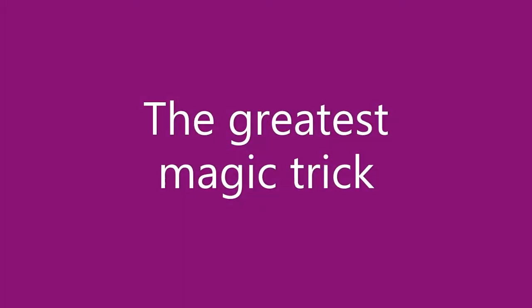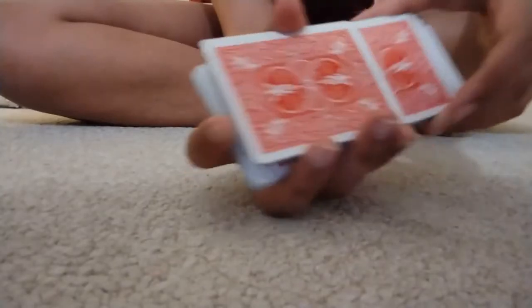This is the greatest magic trick of all time. If this video gets 20 likes, I will release a part 2 on how to do it.